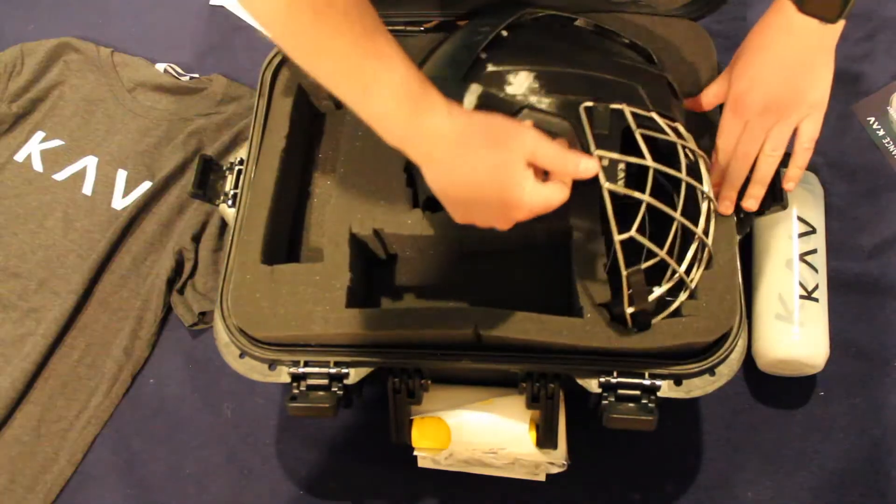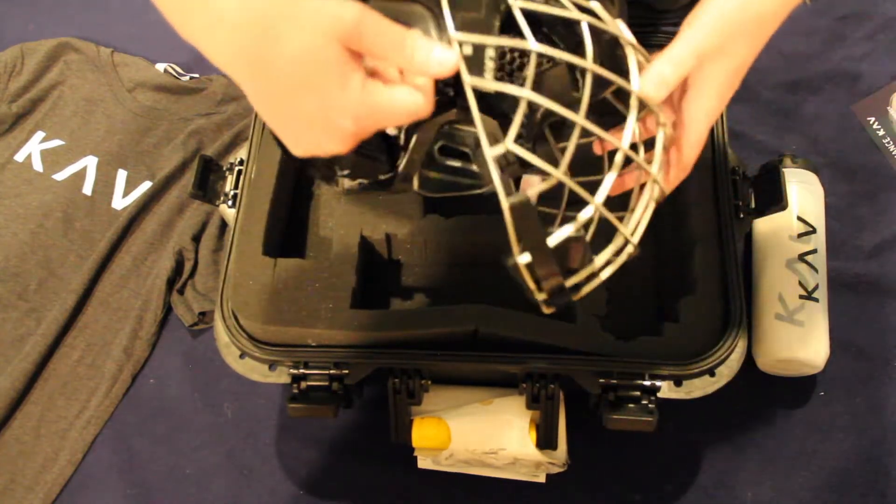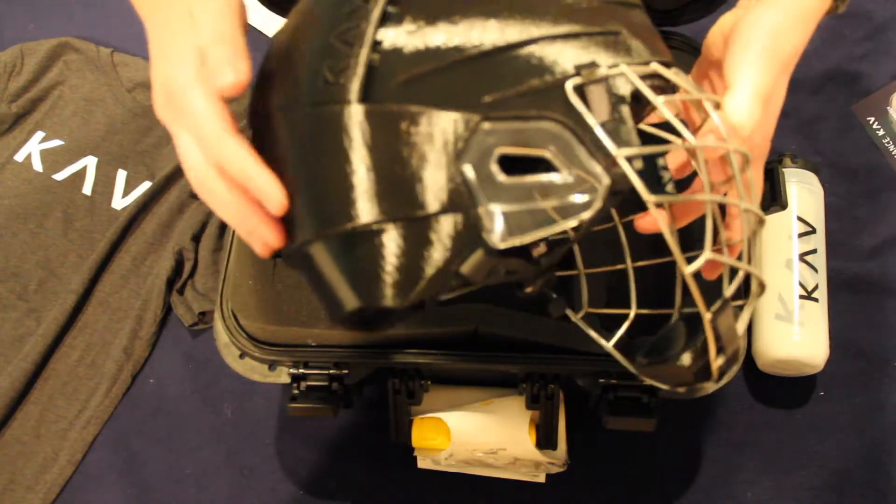Moving on, we've come right to the 3D printed helmet with cage. The helmet was printed based on measurements I took and sent over to their team, and the final product turned out great.